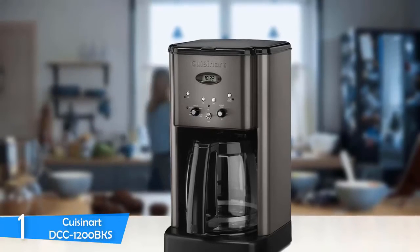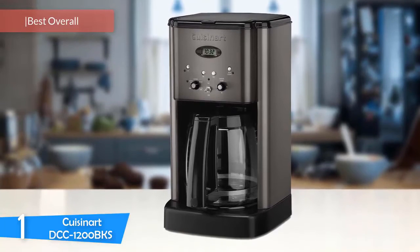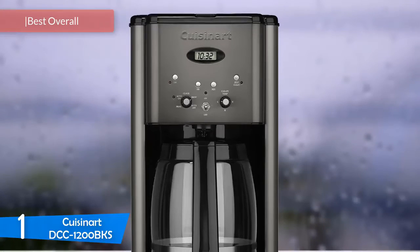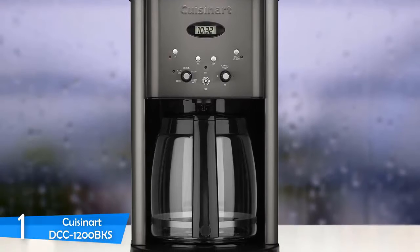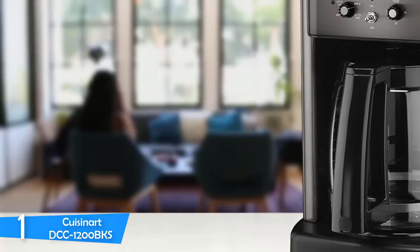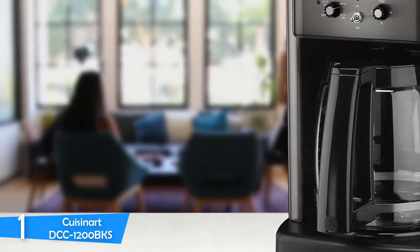At number 1 is the Cuisinart DCC-1200 BKS. The Cuisinart DCC-1200 BKS is the best and most preferred drip coffee maker in the market. It's created a large, loyal fan base that wouldn't change anything for a million other coffee makers. It's not expensive, but also not cheap — it's right in the middle. It's very sturdy, has a three-year warranty, and pretty consistently will produce great cups of coffee. It's a very reliable machine overall.